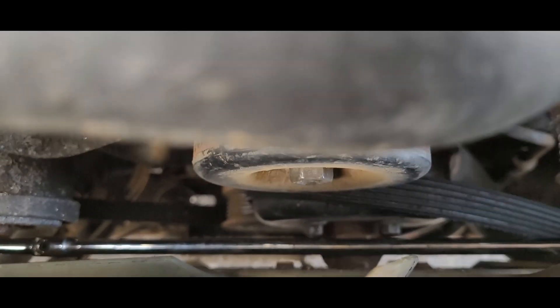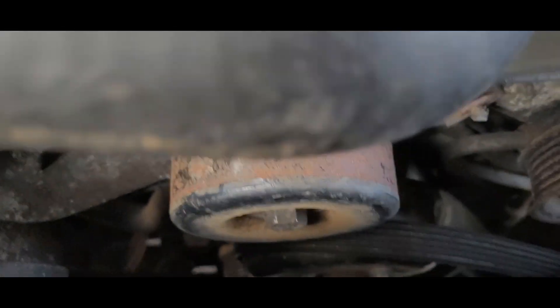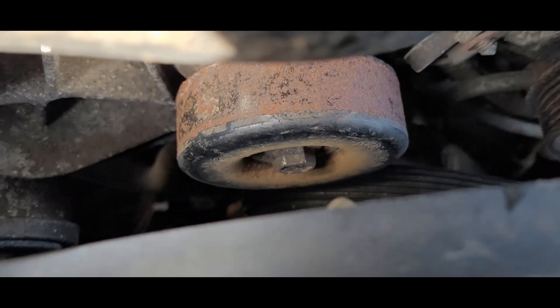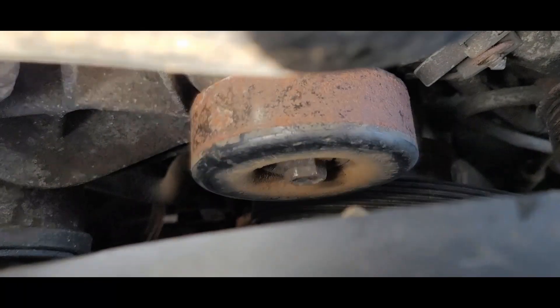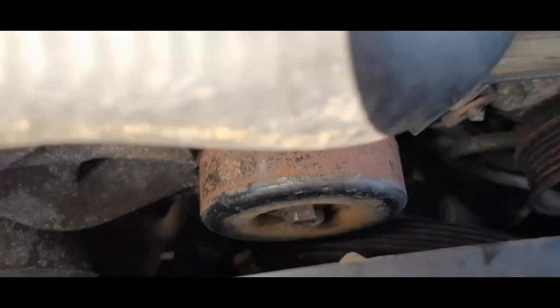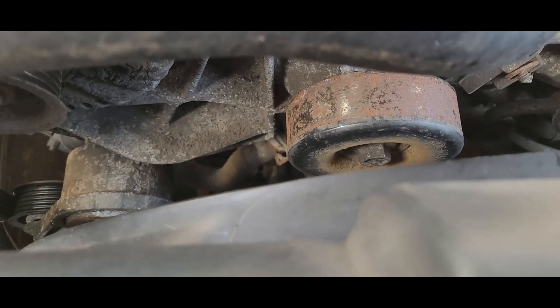Okay, that's a 15 socket. I was calling it a carrier pulley but it's actually your idler pulley. It says 35 foot-pounds. I don't have a torque wrench that goes that low, so that's basically just as tight as you can get it without over-tightening it. So that's where we're at.